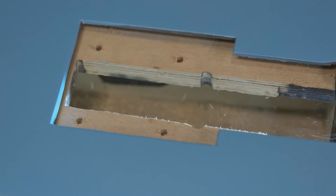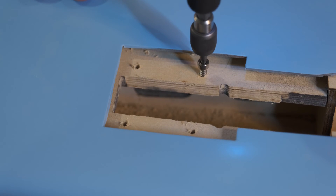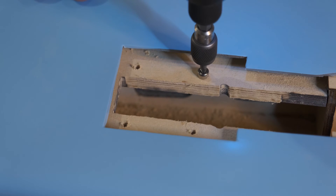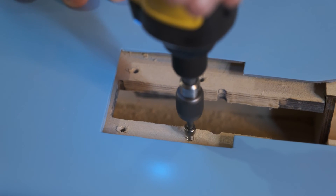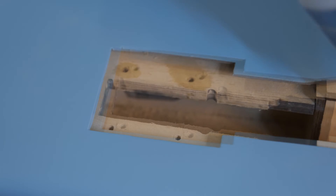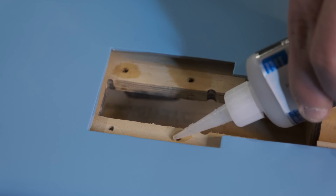Now we have the holes. We're going to run the included bolts through just to establish the threads. I sanded the top of the holes to get those nice and clean, and we'll go through with some thin CA to get it down in those holes to really set those threads, and we'll let this sit overnight.